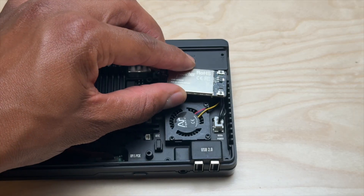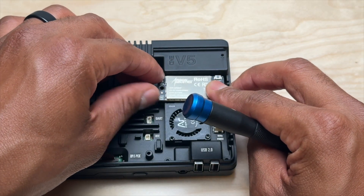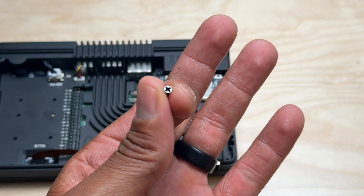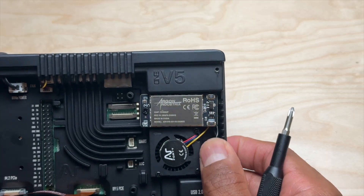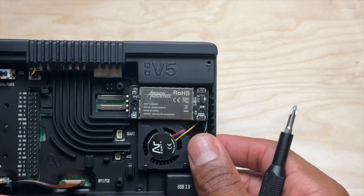Now we're going to use one of the included screws to secure it to the V5 case. It just sits there in this little space, minding its own Zigbee business.